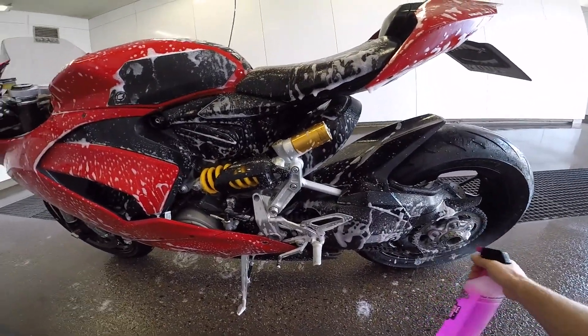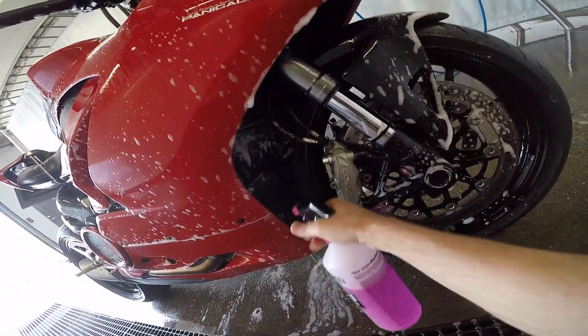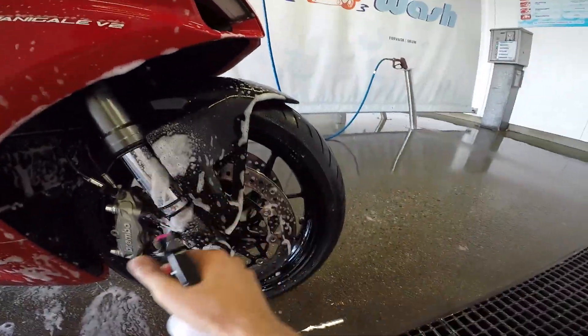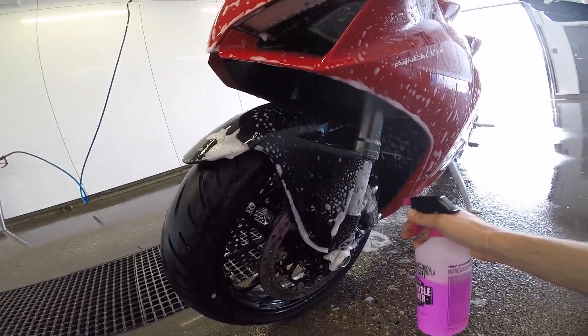But it has some negatives as well. It doesn't clean the dirty parts of the bike well enough, I think. Especially the rims because of all the chain grease, and also the chain grease under the subframe is really hard to get rid of with this Muc-Off. And lastly, the exhaust — it's hard to get rid of the muck on the exhaust.